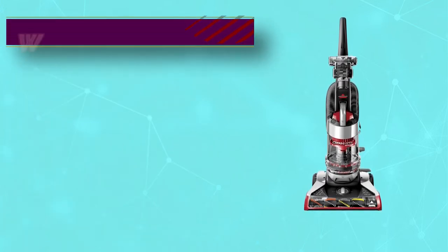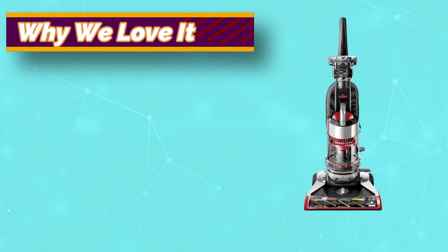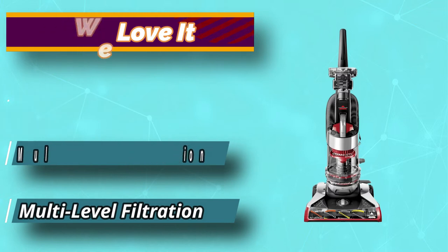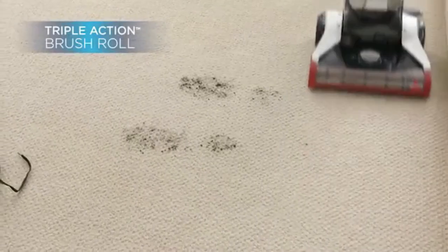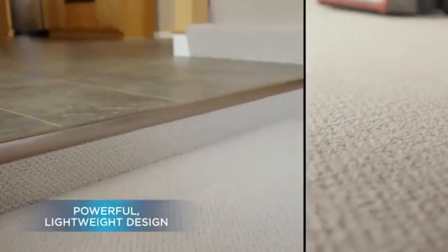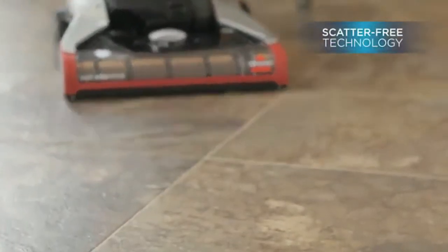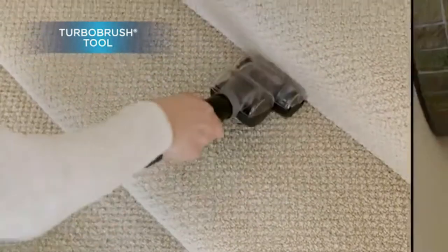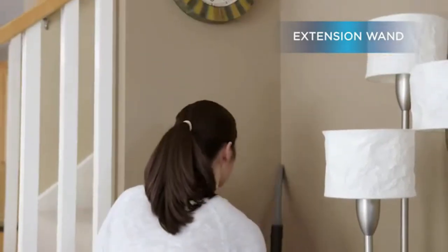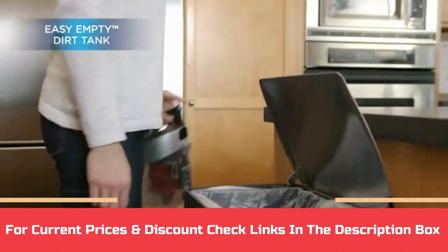Backed by a wonderful brush roll with a triple-action feature, this vacuum cleaner loosens, lifts, as well as removes the embedded dirt. The machine is also ideal for pet hair removal from a range of surfaces. The scatter-free tech ensures that the dirt doesn't spread out during the cleaning process. Takes away the hassle of wrapping up the cord, backed by a multi-level dirt filtration system to help reduce allergens in household dust particles. For current prices and discounts, check links in the description box.